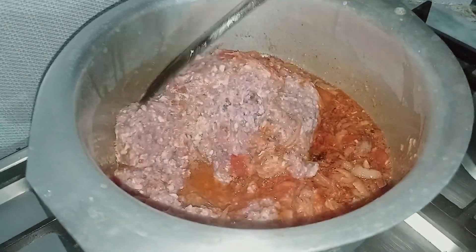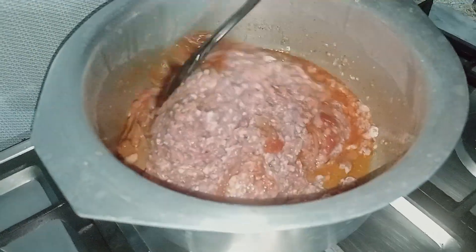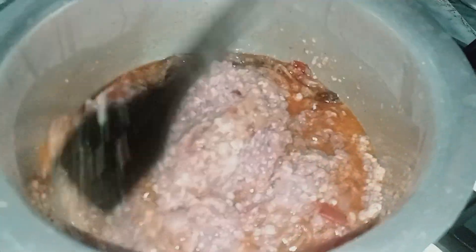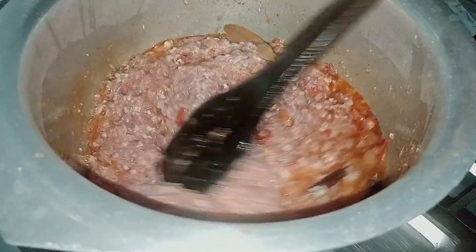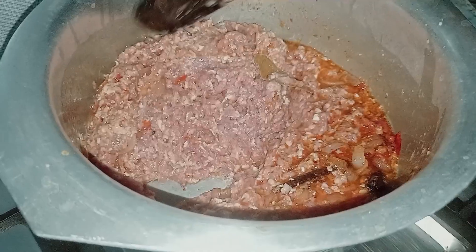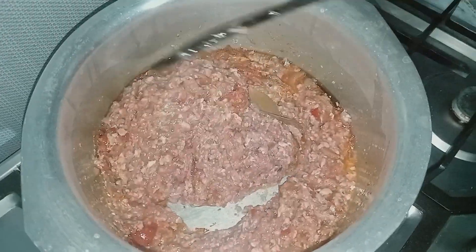We make it well. The water is good. If we put water in it, we need to put it in the water. The water is not good. We will put it in the water.